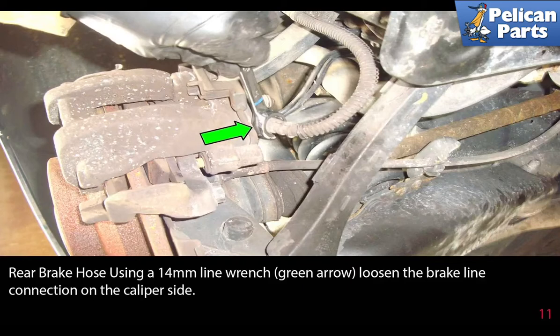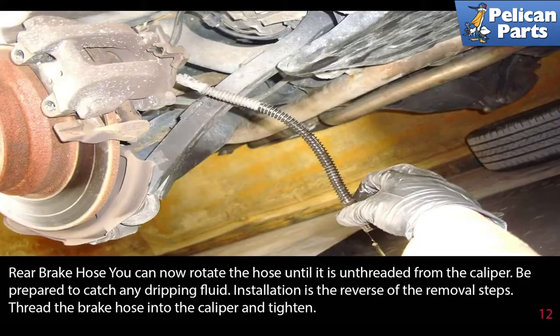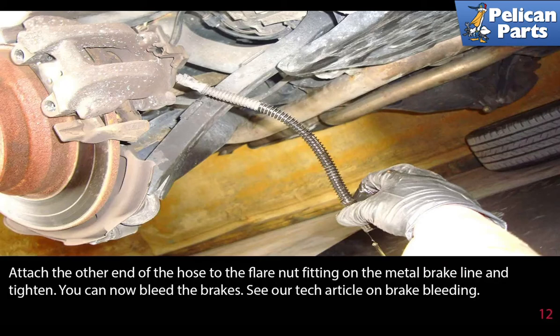Using a 14 millimeter flared nut wrench (green arrow), loosen the brake line connection on the caliper side. Rotate the hose until it is unthreaded from the caliper — be prepared to catch any dripping fluid. Installation is the reverse of the removal steps: thread the brake hose into the caliper and tighten.